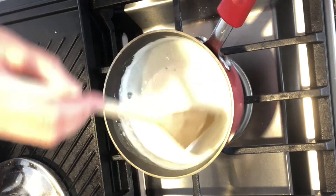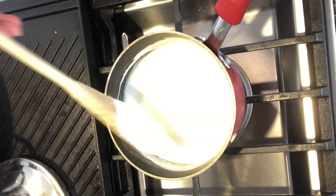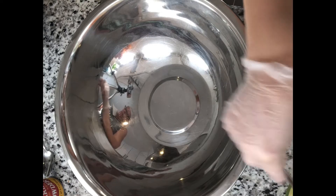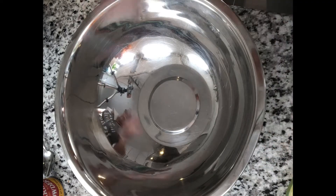This is the consistency you want — look at this. Now we're going to work on the dough for the chicken pie.